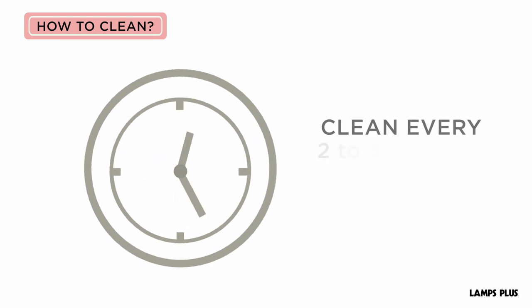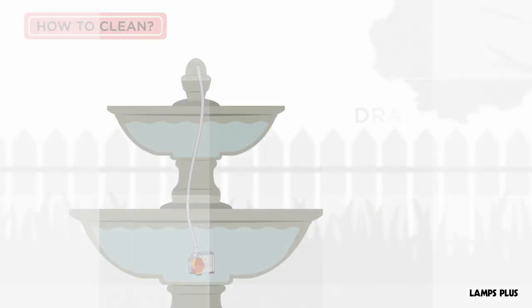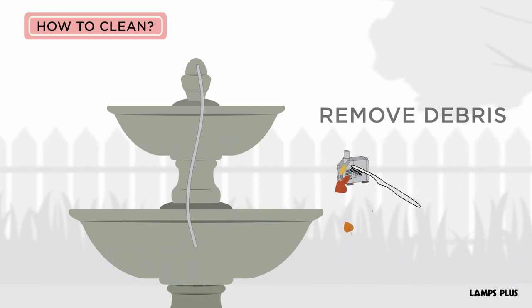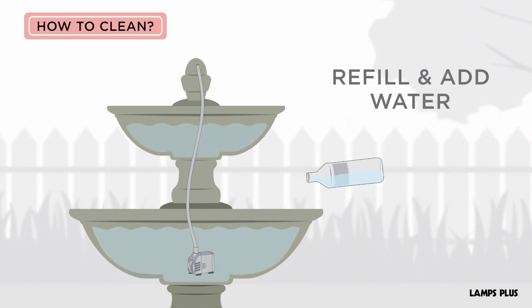How to clean a fountain. Clean your fountain every two to three months or when the water is dirty. Drain the water and remove any leaves and debris to avoid clogging hoses, filters, and the pump. Refill the basin and use a water treatment that is people and animal safe.